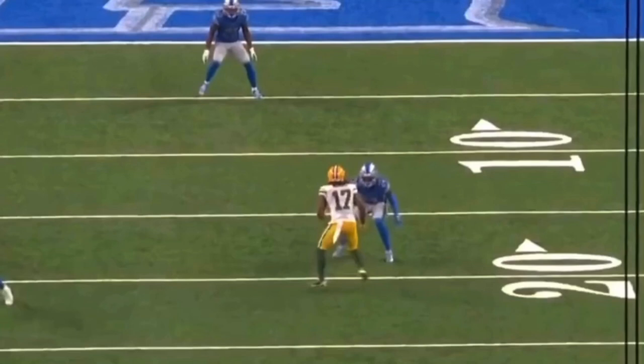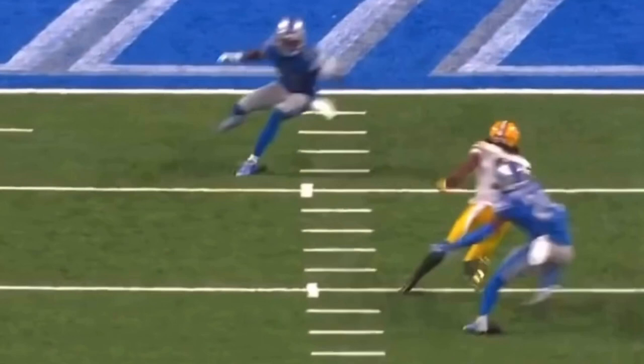So this first route is going to be like a slant-corner concept. Let's watch it full speed and then we'll break it down. So he gives this release inside — one, two, three — and then bursts upfield.